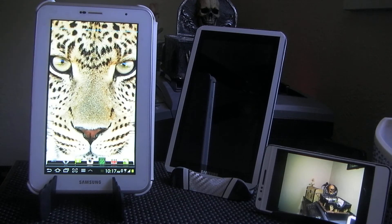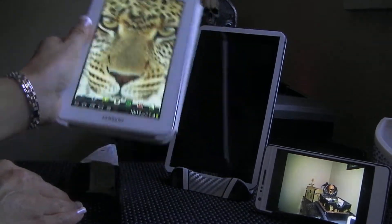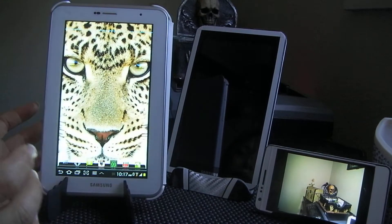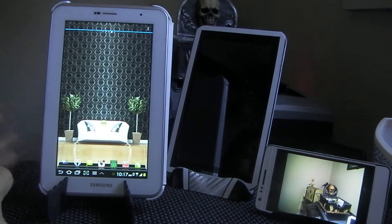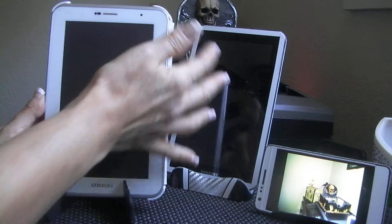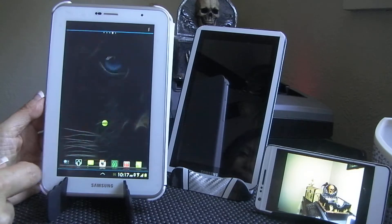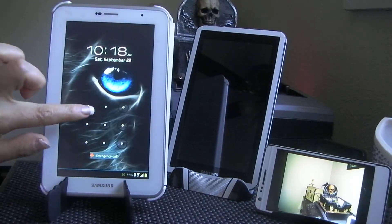I put two launchers here — let me see if I can bring it close so you can see. There are two launchers, so either one will do my home screen, which I think is cool. I installed the multi — there's my living room, there's my launcher again. I have it set so that when I do a gesture it shuts off — pretty cool.